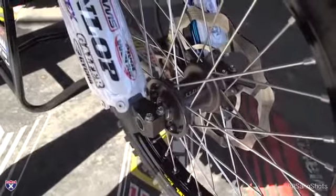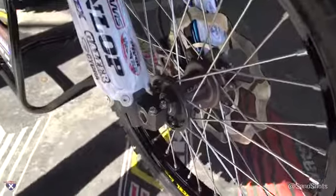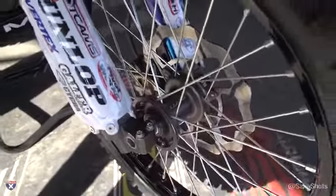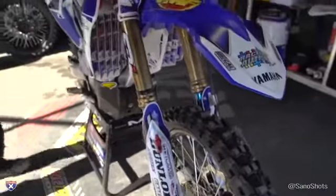Up front, there are some neat things on the hubs. It's a stock hub that they turn down, polish, and anodize, then do laser engraving to put their logos on. I love seeing parts like this when a team takes the time to really make them the way they want. They're running Galfer wave rotors and Excel rims.